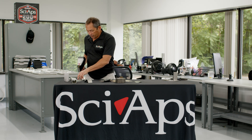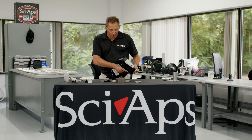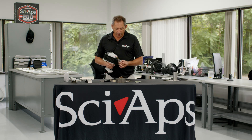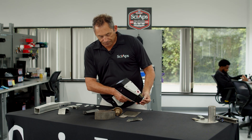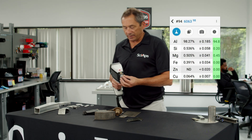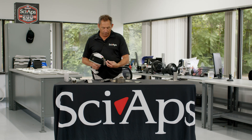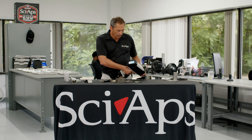Let's do the easy stuff first — we'll take a bunch of standards. A couple of seconds, there's your 6061. Let's keep going. There's your 6063. This thing will just blow through all these simple aluminums. There's your 2024. Here's your 7050. Anyway, you get the idea — I just want to show you how quick this is.